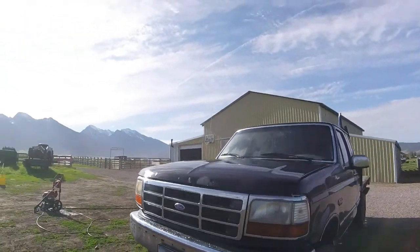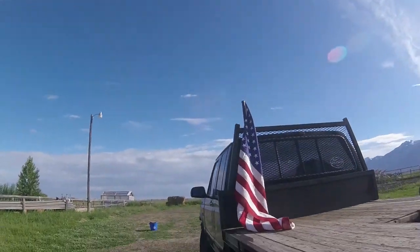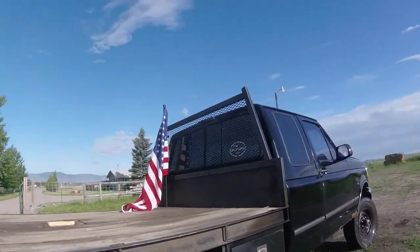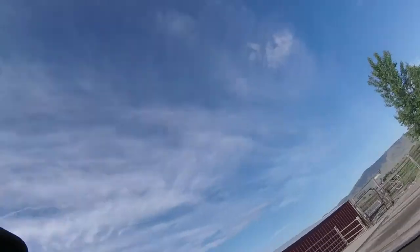Well guys, I got her washed off. I mean, I didn't get everything because I didn't soap it, but I got a good majority of it. Yeah, it looks a lot better, but I got another thing I got to wash, then I'll take these out to the shelter and I'll bring you guys with me.